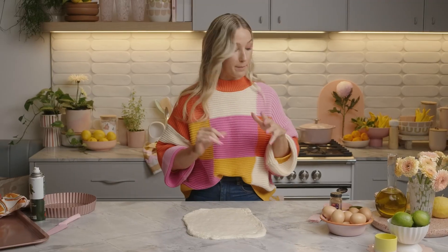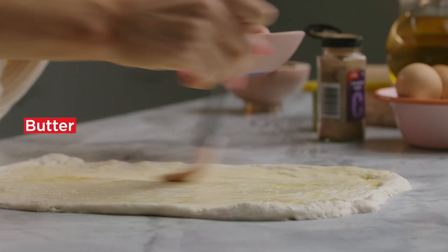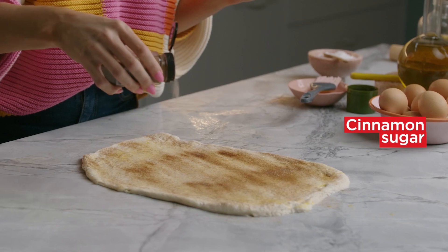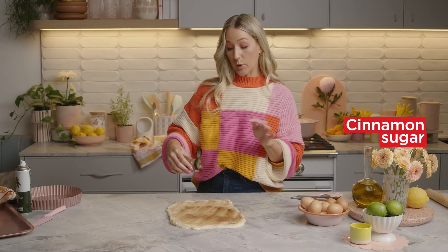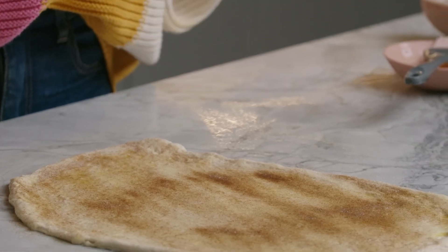I'm just going to brush it with some butter all over the top. Then sprinkle generously with about a tablespoon of cinnamon sugar, because we're going to replicate this with our other two dough bowls. I love the smell of cinnamon.